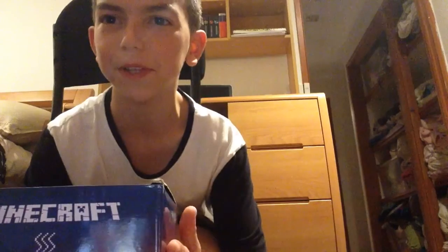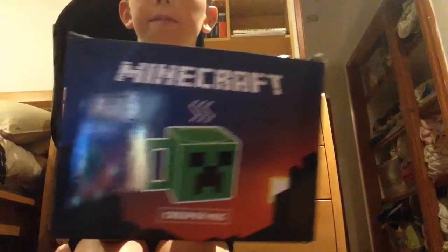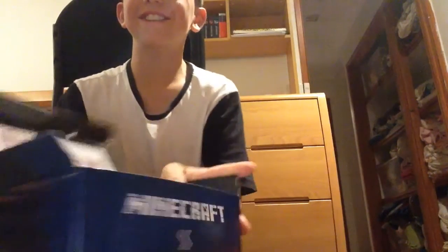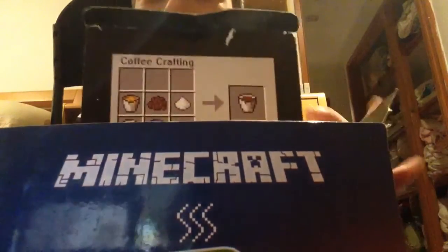Hey guys, it's kbplays and today I'm doing a video unboxing this Minecraft creeper mod that I got as a gift. So yeah, let's get started. On the box it has 'coffee crafting' — it tells you how to craft coffee.